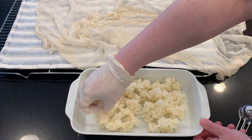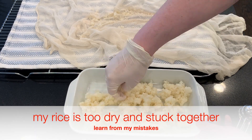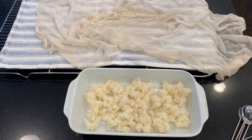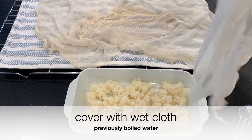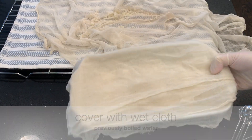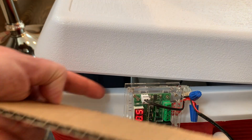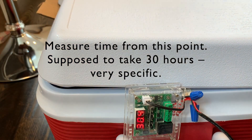Then I try to mix it by hand, but my rice is too dry and stuck together — so once again, please learn from my mistakes. Then I cover it with a wet cloth, using previously boiled water to wet it. It goes in the temperature control system, and we measure time from this point. It is supposed to take 30 hours, very specifically.